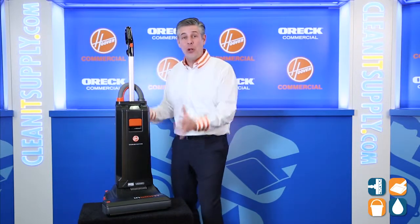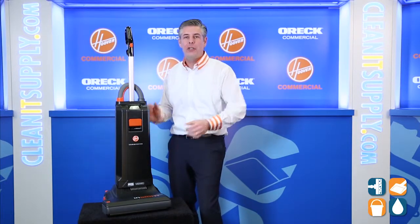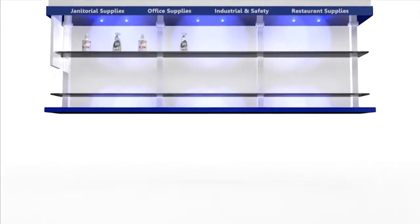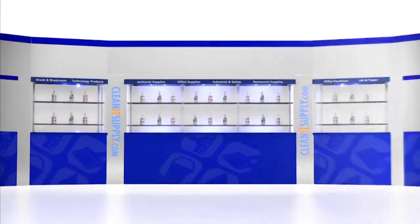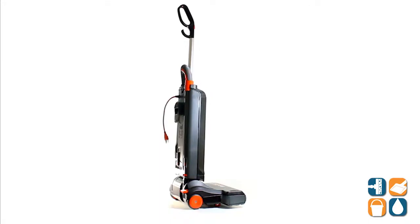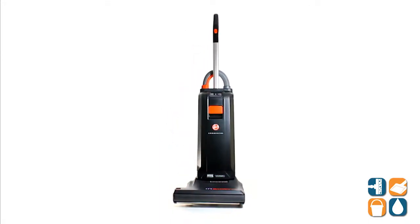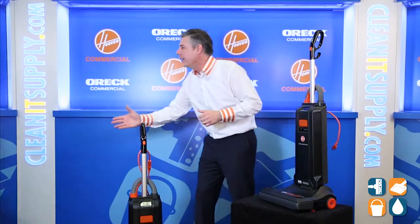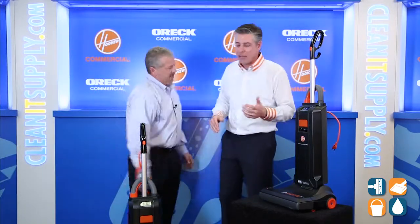Hey, this is Danny V on CleanIt TV, welcome to the Hoover Commercial CH50102 Insight 15-Inch Upright Vacuum Cleaner Detail Product Breakdown, available at CleanItSupply.com. Here we have the Hoover Commercial CH50102 Insight 15-Inch Vacuum Cleaner, and with us today, special guest Mr. Mike Bilbrey. Mike, how are you today? Thanks for having us. Thanks for being here.